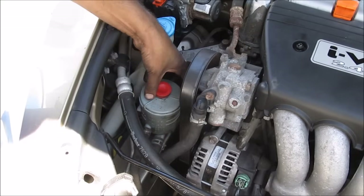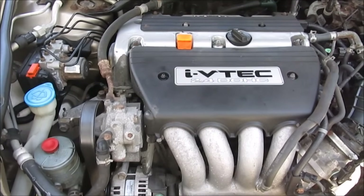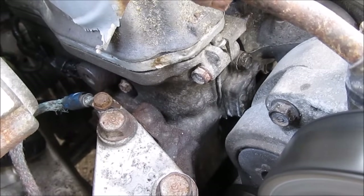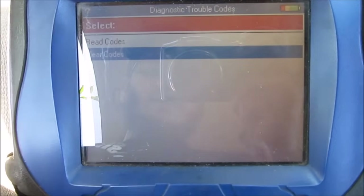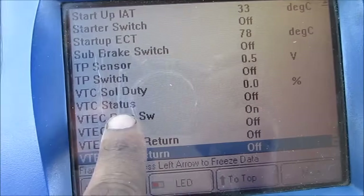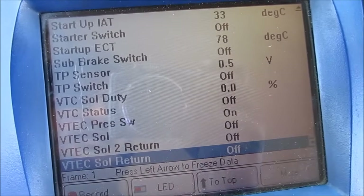Replace the power steering reservoir back onto its bracket. With everything buttoned down, start it up and see how it sounds. Once the engine has warmed up, check the VTC valve and strainer for leaks. Clear the codes to reset the check engine light. With a live data stream you can see the VTC status is off at idle, and when you rev the engine it turns on and off quickly — so we know it's working.